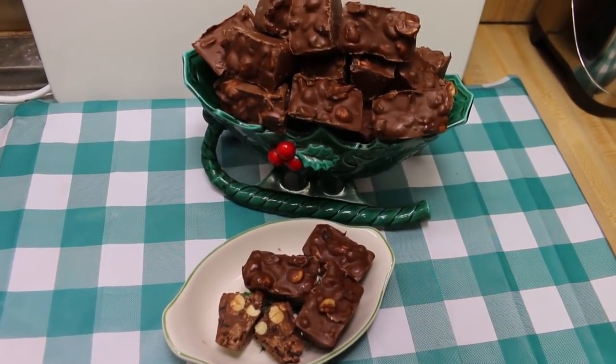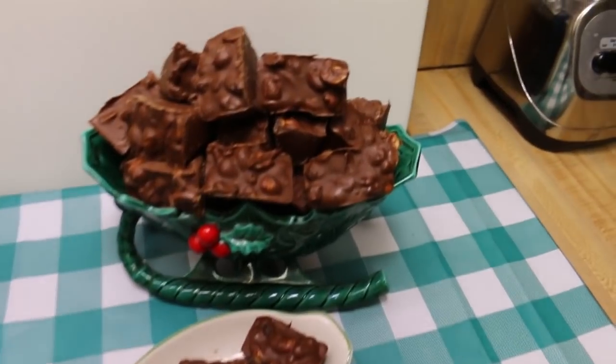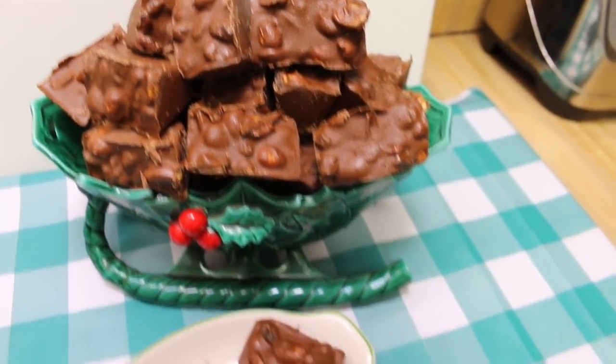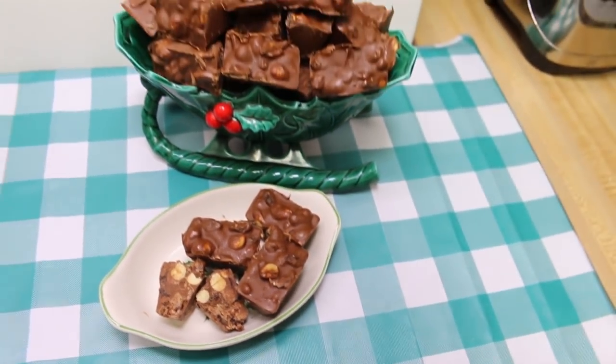Welcome back to the kitchen! Today we've got another classic Christmas treat — this one is a retro throwback to Rick's and my childhood. One of our favorite candy bars used to be a chunky bar, and today we're gonna make our own. I can't wait to show you how this all comes together.